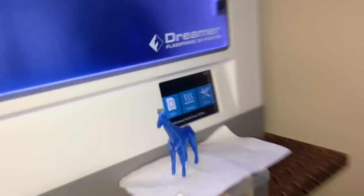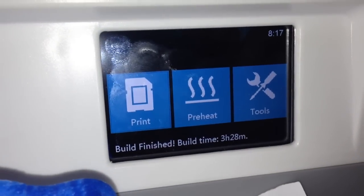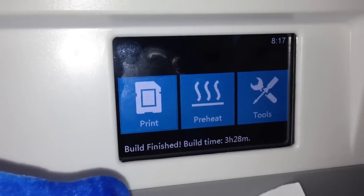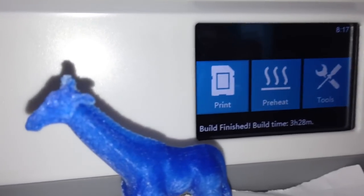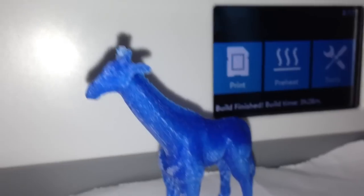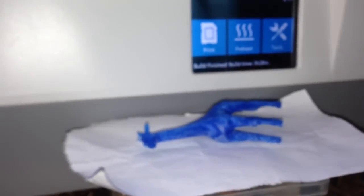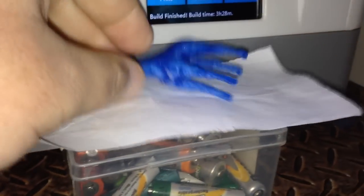Here we are again. I was printing the giraffe at 80 microns — it took three hours and 28 minutes, and here he is! I had to remove a lot of support structure because I had to print him sideways, so I had support structure on the other side.